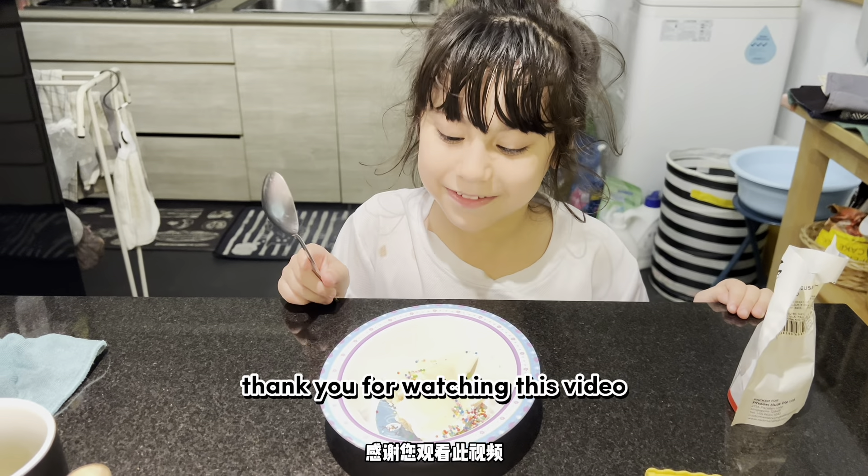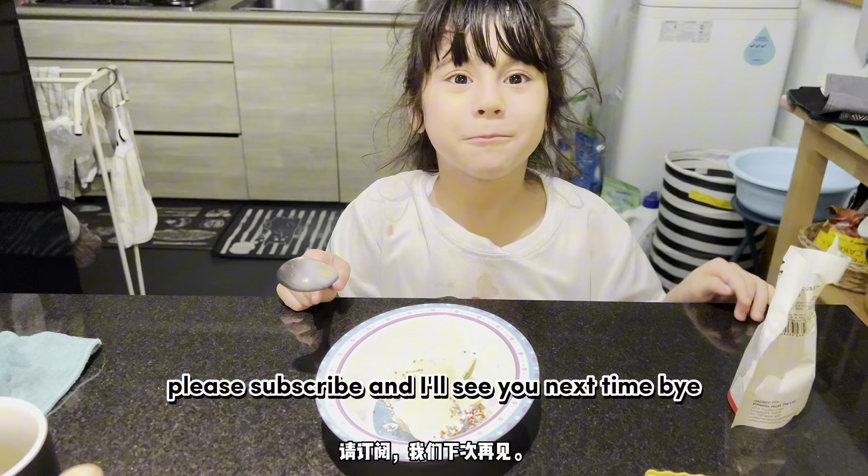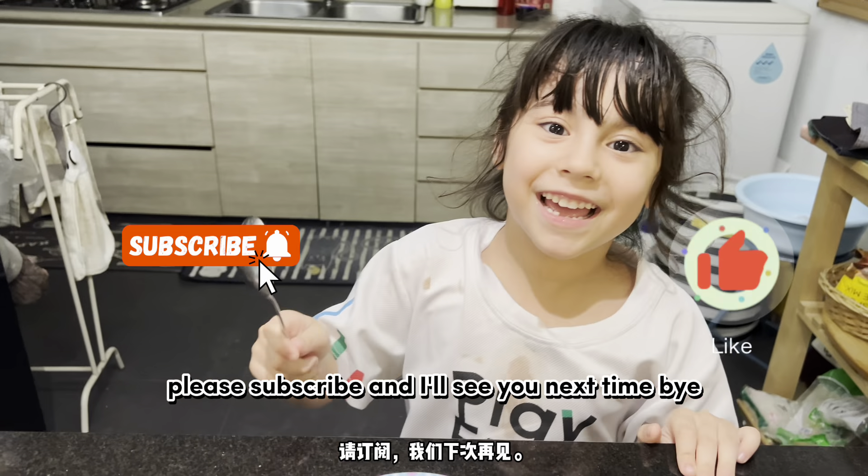Thank you for watching this video. If you like this video, please subscribe. And I'll see you next time.